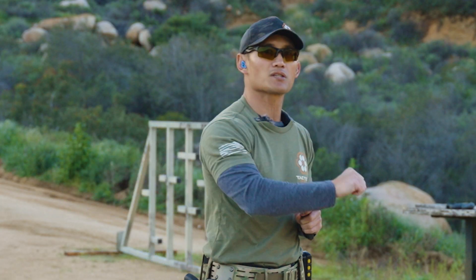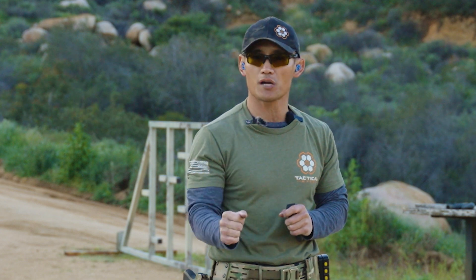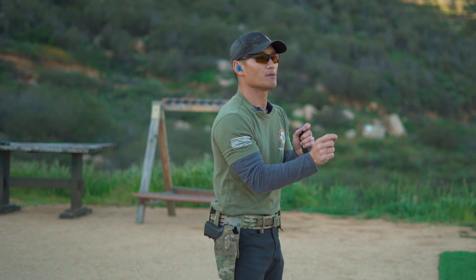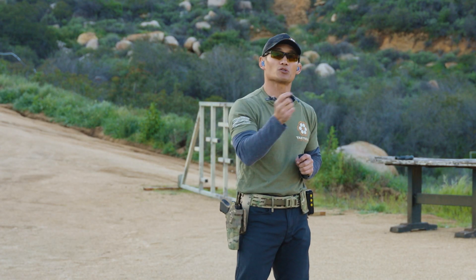Your sights are going to tell you when to break the shot, but shooting with a pattern and trying to do transitions in between the count is going to speed up your transitions.